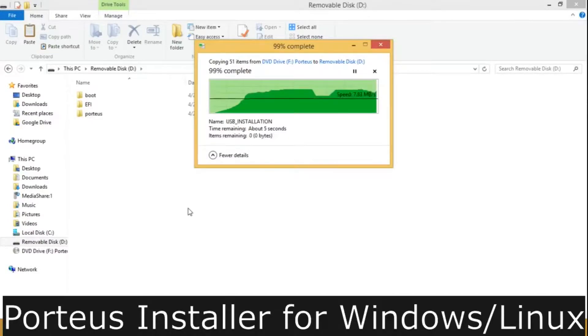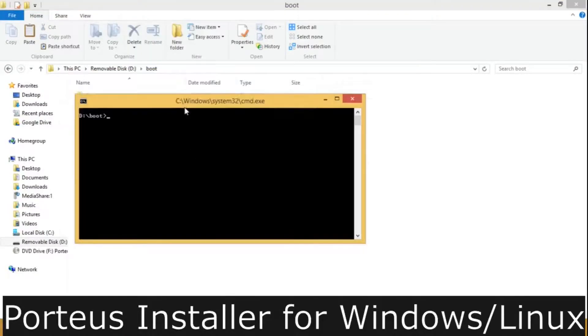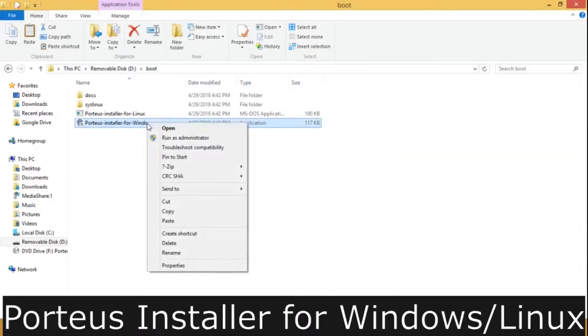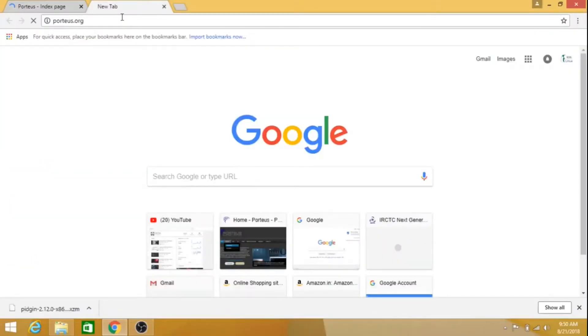It gives you a choice of the KDE4, Razor-Qt, XFCE, or LXDE desktops in both 32 and 64-bit versions. It is based on Slackware Linux. The installer script can be found inside the boot folder. Run the installer script with administrator privileges. Unlike other live Linux desktops, Portius Linux provides a persistent feature.